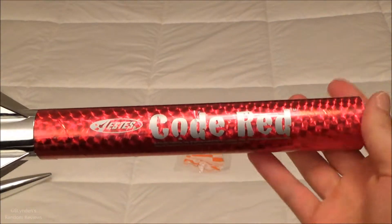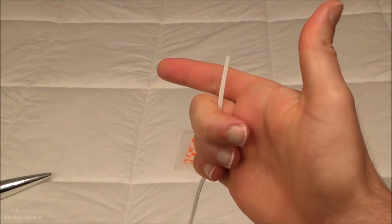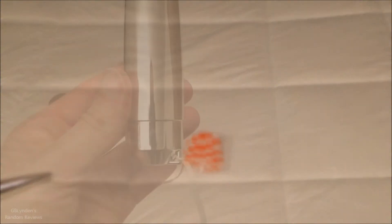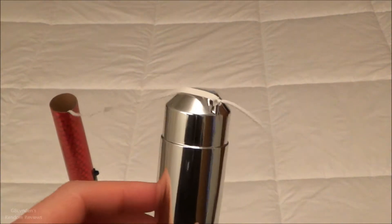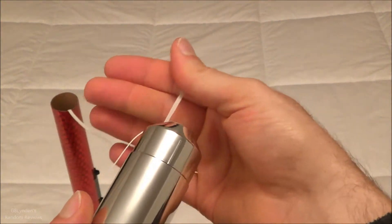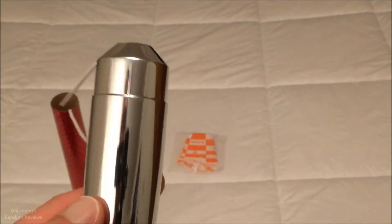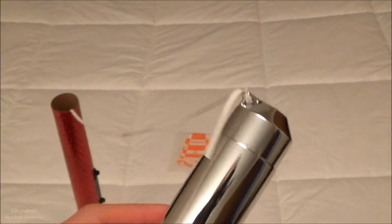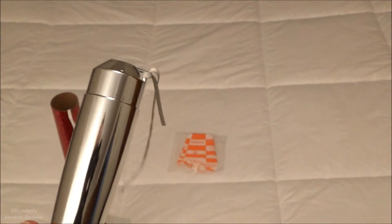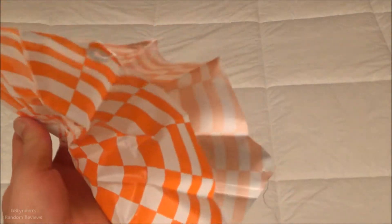Next I'm going to put the parachute onto the nose cone and tie the tether onto the nose cone as well. Step one is complete — I just did a basic double knot, and under almost any circumstance that should be plenty fine, especially if I have the wadding so this doesn't get hot and burnt. Up next is the parachute.